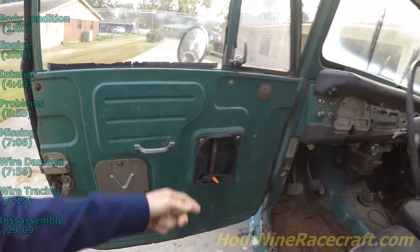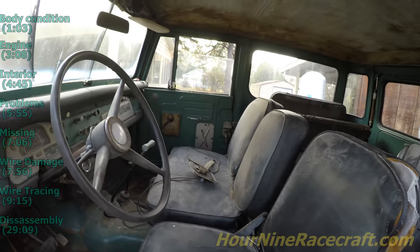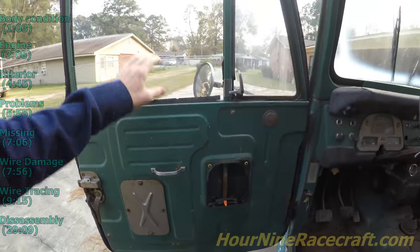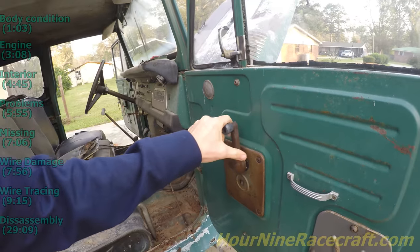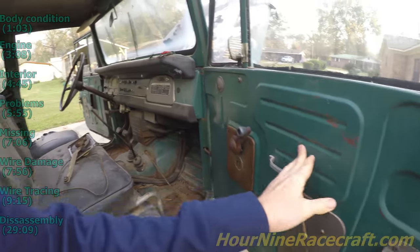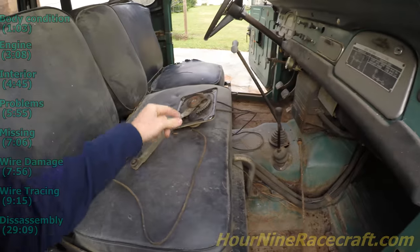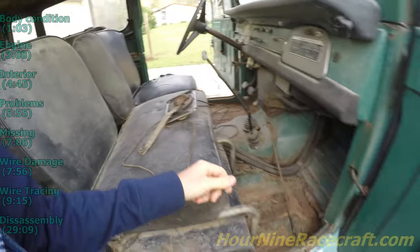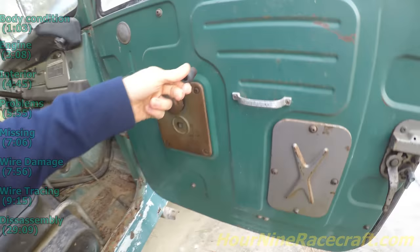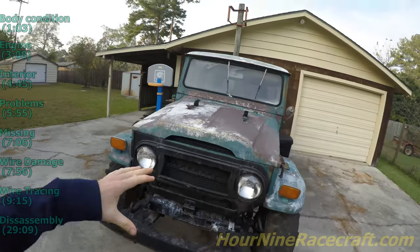Opening the door — there are problems with the window cranks. When they get up to a certain point, where that window is, the window crank feels like it slips a tooth. He said this one is the same way — he's already pulled it out and just has it held like that; you just can't go up anymore, it just slips. If somebody knows any quick remedies or fixes for this — looking at how to take it apart, it looks like it's got little hammer rivets holding in the backside of the window crank.